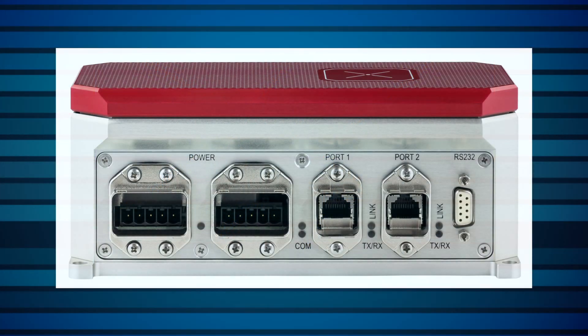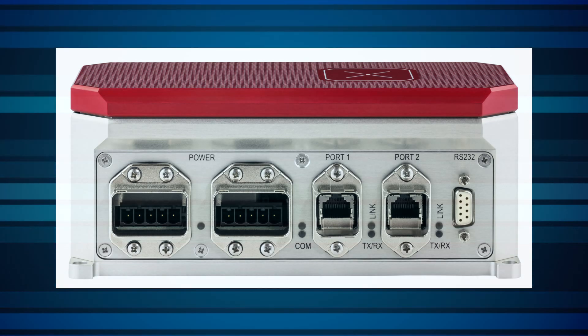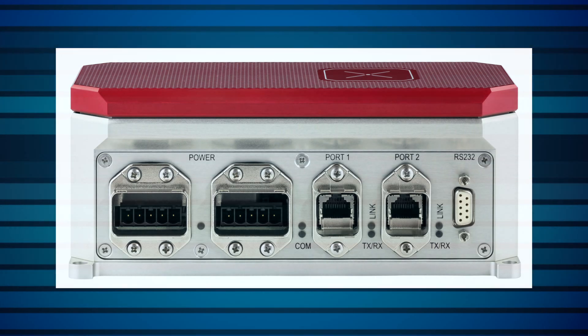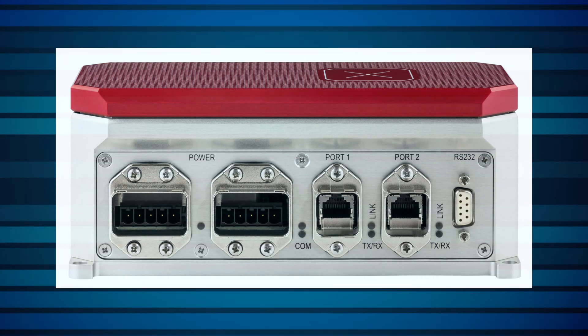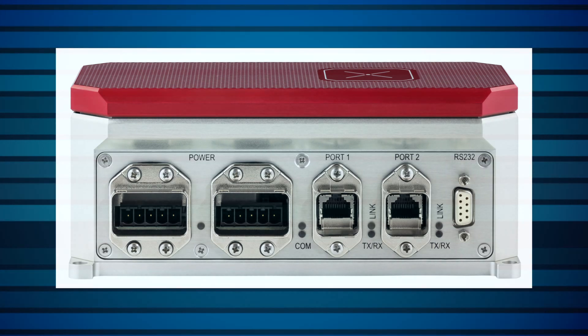Here we see the Helios front panel. There are two PROFINET power connectors, two PROFINET RJ45 communications ports, and an RS-232 D9 connector. The two PROFINET connectors are for daisy chaining. Only one of each type — power and communication — is used for a single Helios unit.